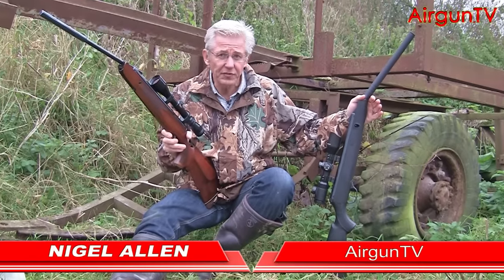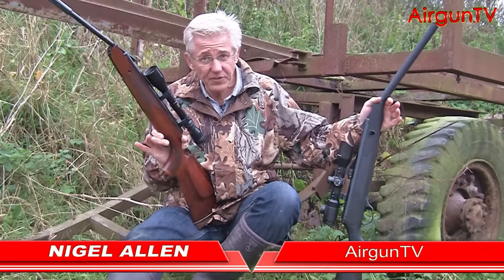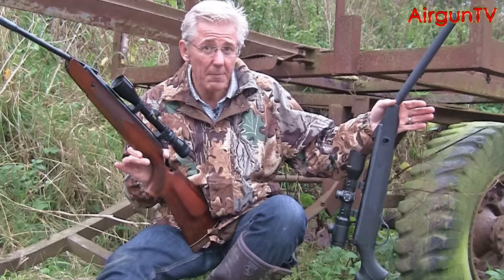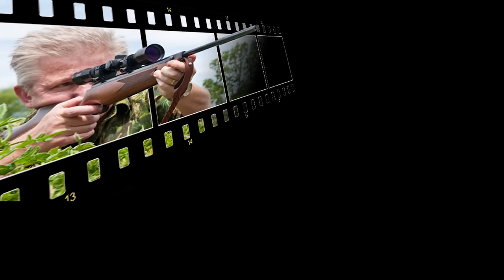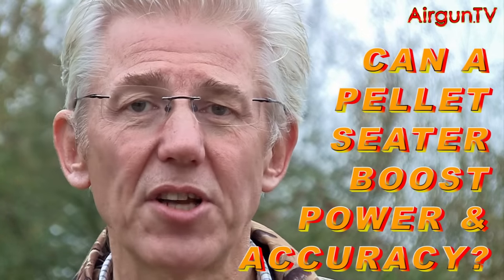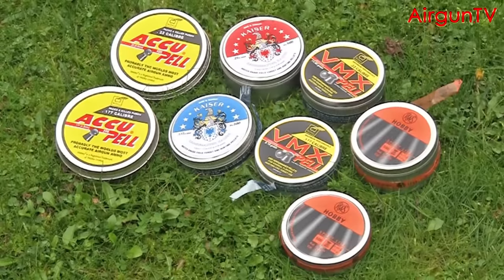On a very drizzly autumn afternoon, I'm going to spend a couple of hours proving that using my .177 Feinwerkbau Master Sport and this .22 Webley VMX OS Quantum. The test itself is relatively straightforward, because I've taken four brands of pellet, each in .177 and .22, and I'm going to seat them into the breeches of the two rifles using these special gadgets.